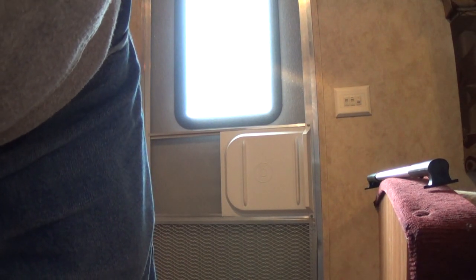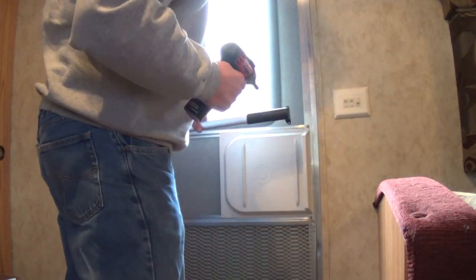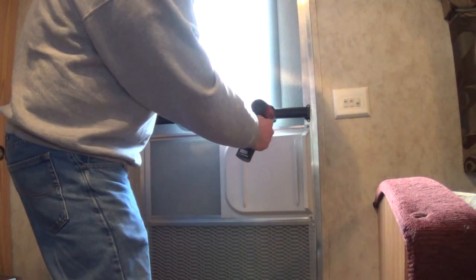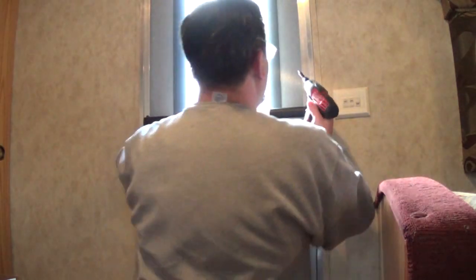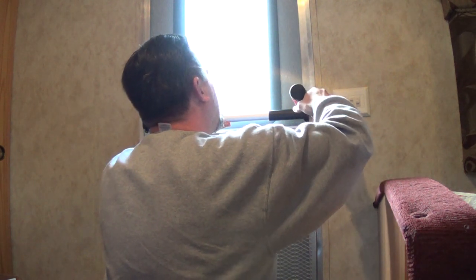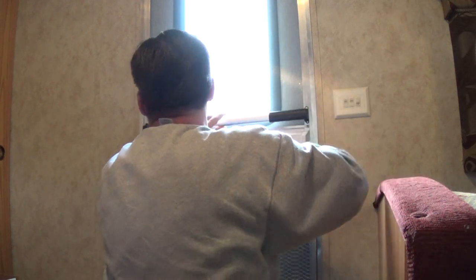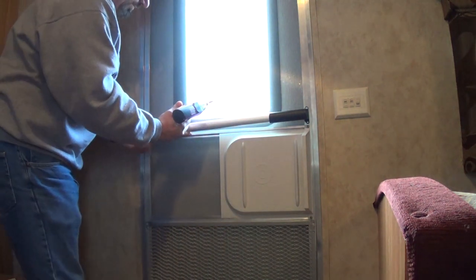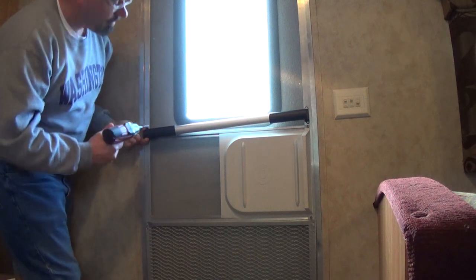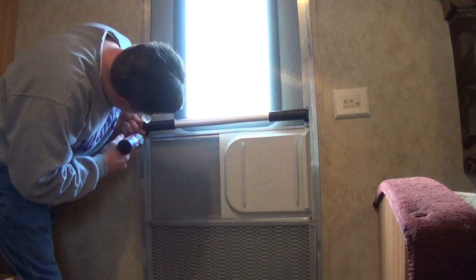This should go up in about two seconds. It also comes with a template where you can mark your pilot holes, but I'm not entirely sure that my camper is level, so I'm just going to line it up with this bar on the door right here. I'm just lining it up with the bottom edge of both pieces on that.